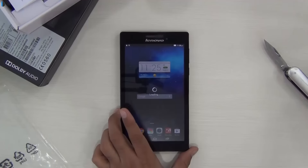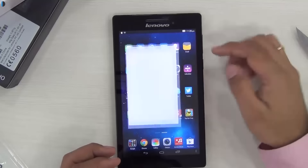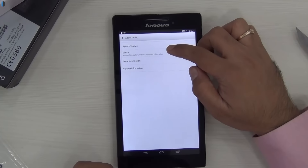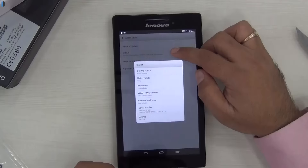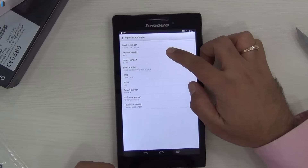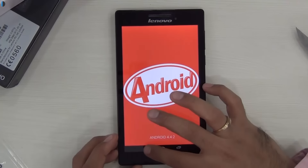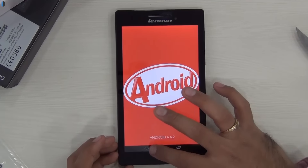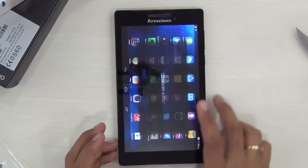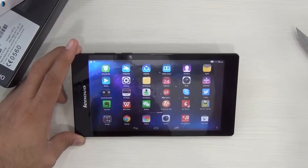It comes with Vibe UI running on top of Android 4.4 KitKat right out of the box, and Lenovo's website says that it will be updated to Lollipop version 5.0, but that would probably come in later. Right out of the box it runs 4.4.2. There are no buttons on the bezel — software buttons are provided as touch buttons. It also comes with Dual B audio surround.